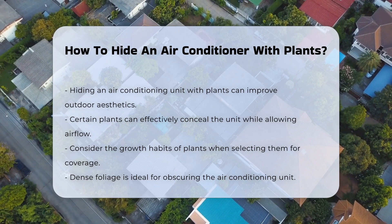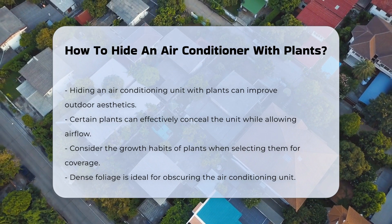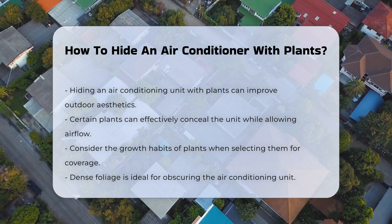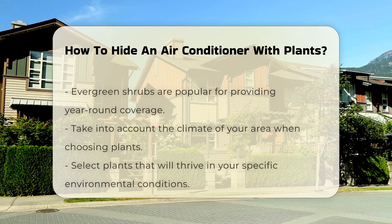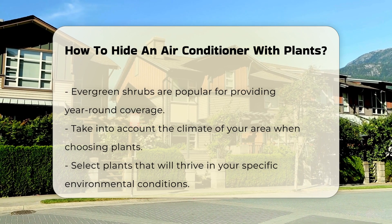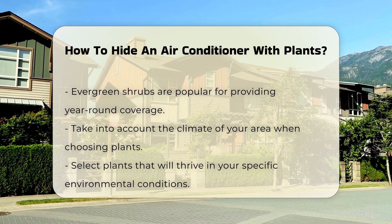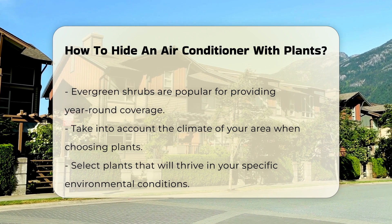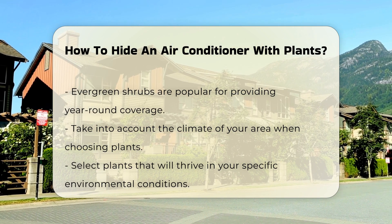When selecting plants, consider their growth habits. Choose dense foliage that can grow tall enough to obscure the unit. Evergreen shrubs are popular choices for year-round coverage. You should also think about the climate in your area, as some plants thrive in specific conditions, so select those that will flourish in your environment.